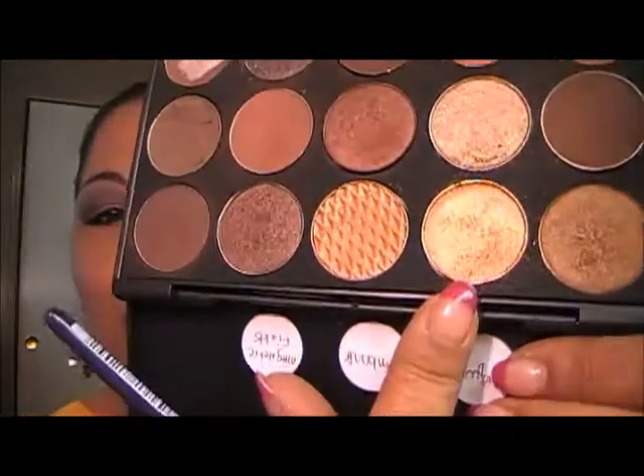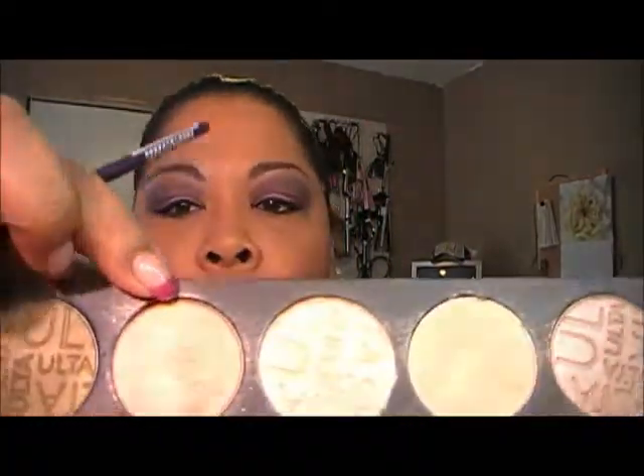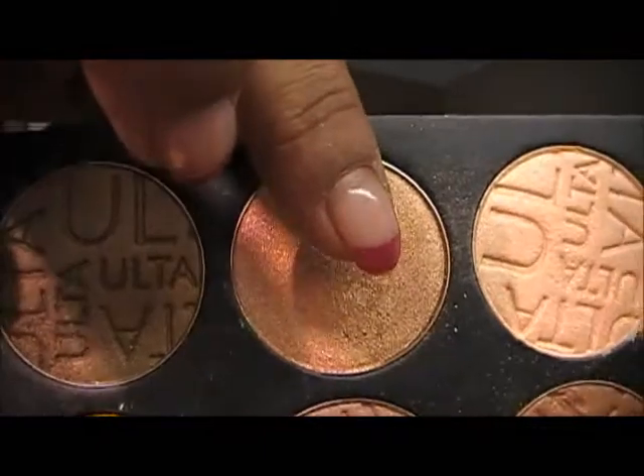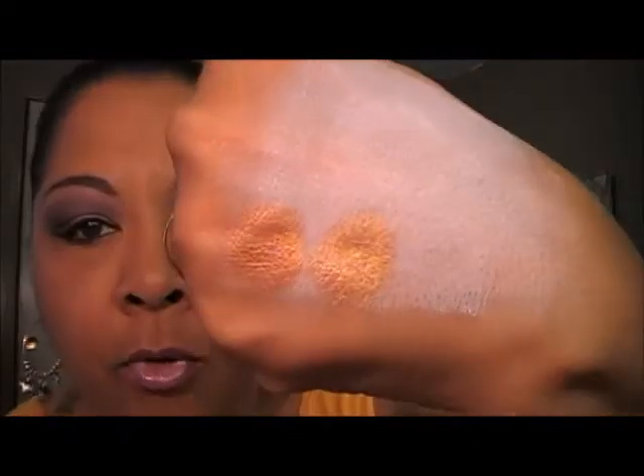The first color I'm going to attempt is Amber Lights, which is this one. And its impostor will be Copper Bronze from Ulta, which is this one right here. So let's go ahead and start with the Amber Lights. That's Amber Lights. And that's Copper Bronze. That's the first one.